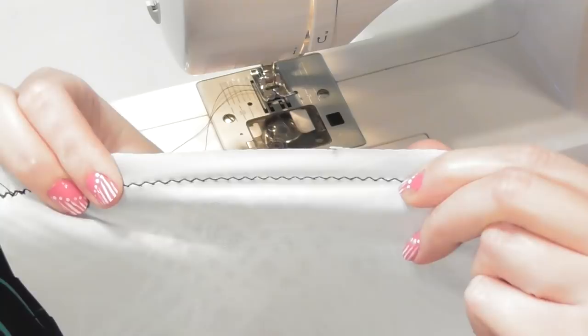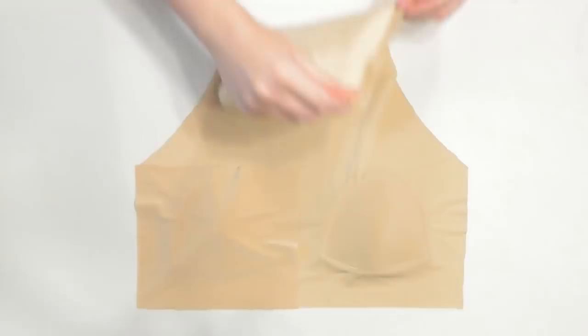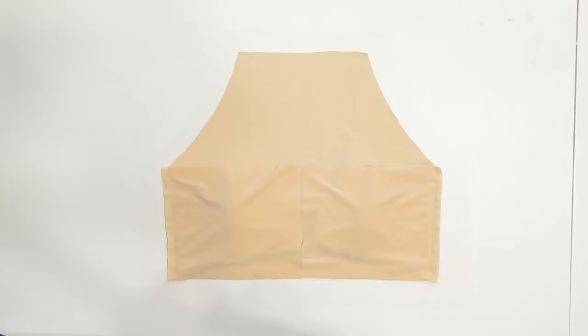The zigzag stitch will allow the seams to stretch without breaking. Lay the lining pieces together with correct sides facing and pin and sew just like before.